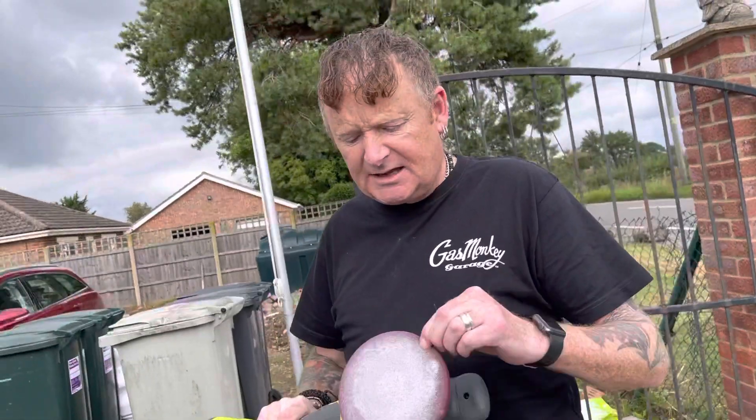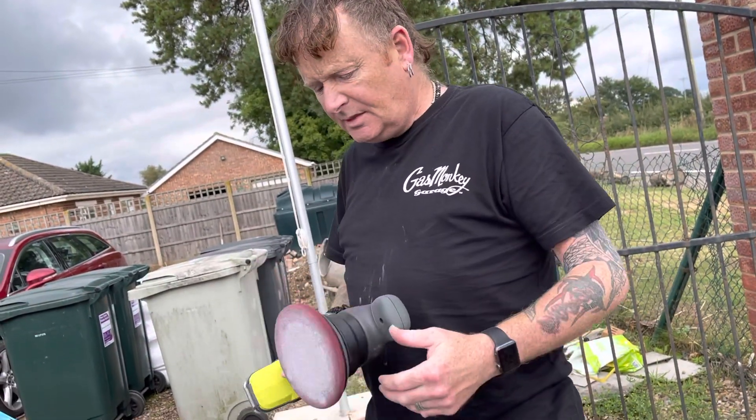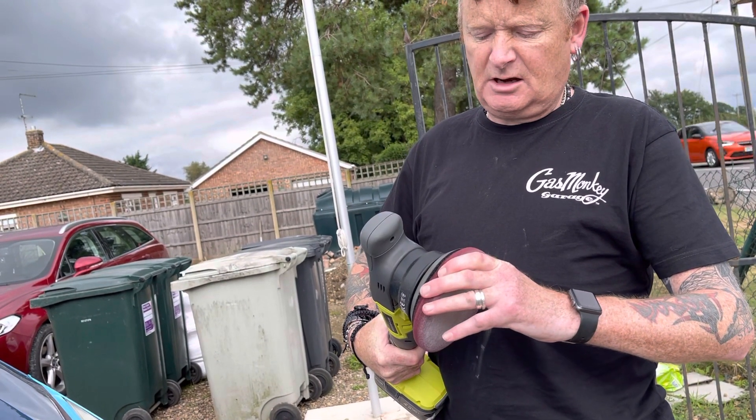It comes with three of these pads — one's a hard, one's a medium, and one's a soft. Nice small size — I think it's a 125mm.